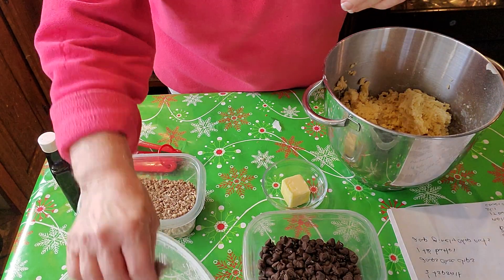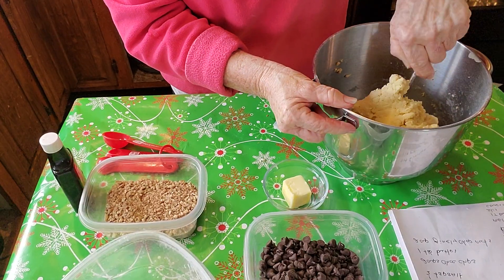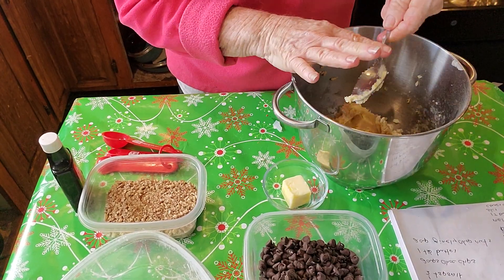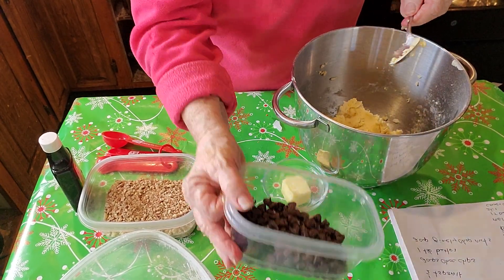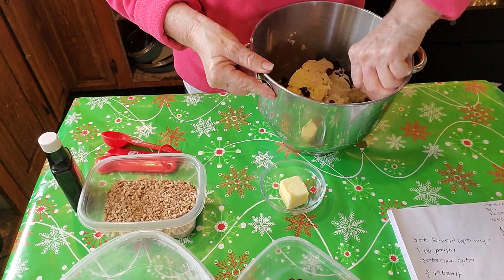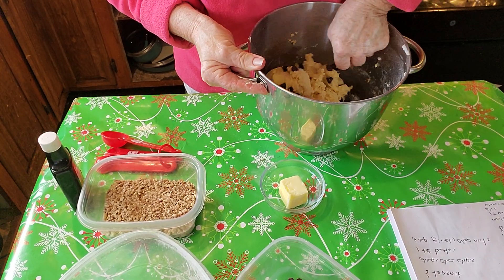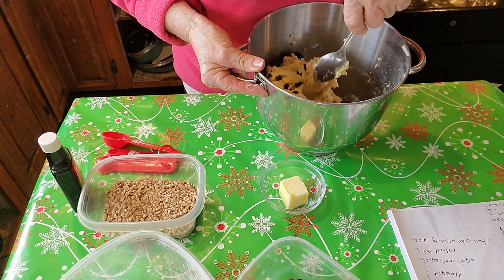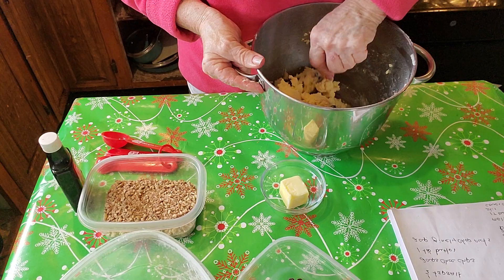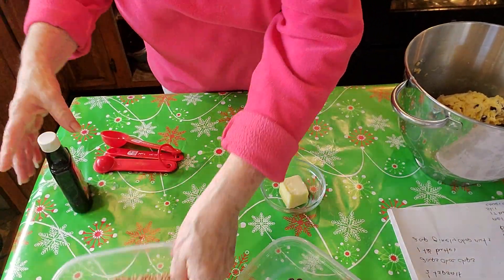This is a very stiff dough. I guess maybe that's what it needs to be. So now we're going to add in about half of our chocolate chips and mix them up good. Okay, now we're going to put them on the cookie sheet.